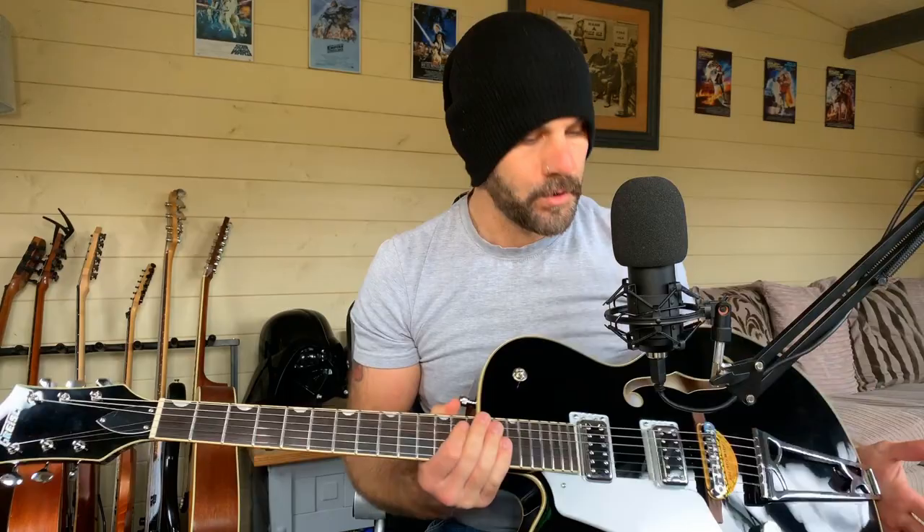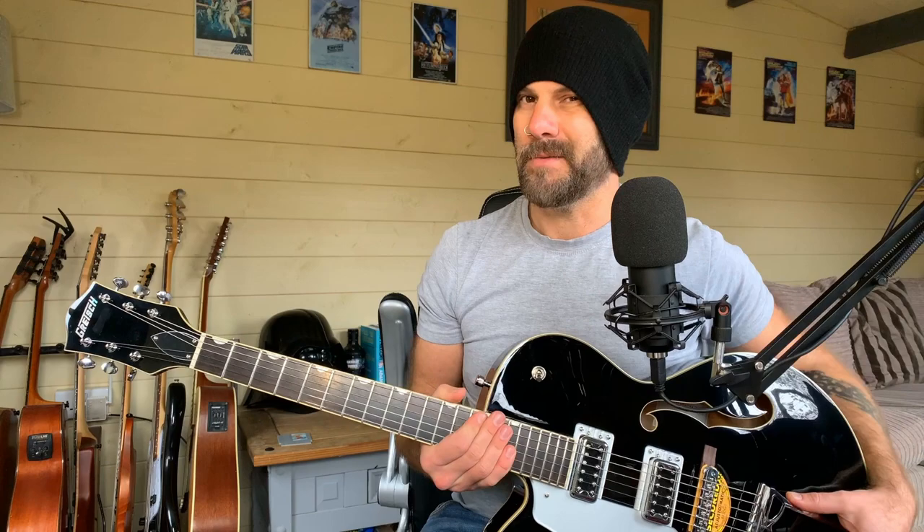A couple of other things worth mentioning in comparison to the G6120. It feels a little bit unfair because this guitar is essentially a third of the cost of that, and it's its own guitar. These Electromatics are their own range and their own price point in their own right. They're obviously made in Korea. You don't get a case with them — there's an optional gig bag. And obviously you don't get the Bigsby, although I'm sure you can get a right-handed version of this with a Bigsby.